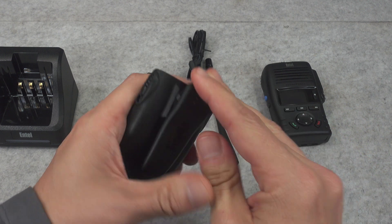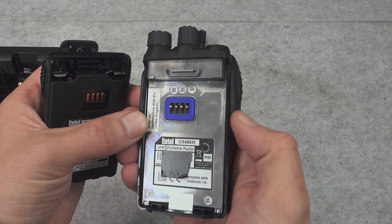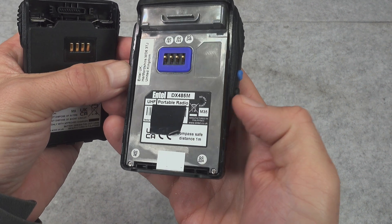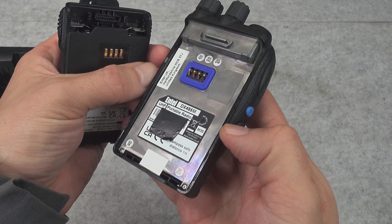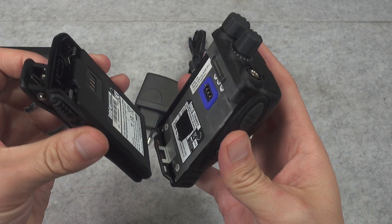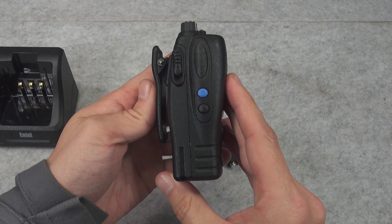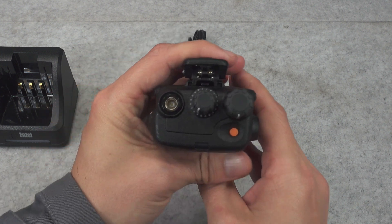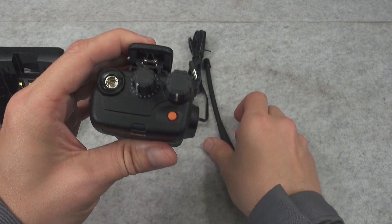This is how it's presenting. Here we've got our radio — we've got a similar system like on the Motorola with the gasket, we've got information that it is compass safe at a distance of one meter, and we've got our model number. To assemble our battery we just click it in place just like that. We've got a regular SMA connector.